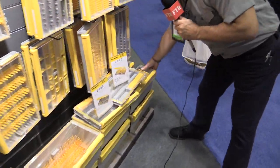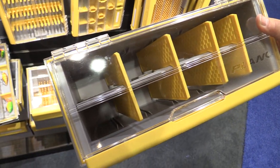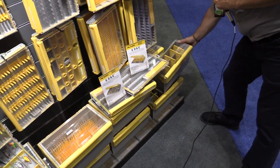Last but not least is a spinnerbait box. This one is designed to hold all your spinnerbaits on a rail system. You can divide it by color or blade style, and again it's got all those same Edge features: clear lid, O-ring, rust resistance — all those things.